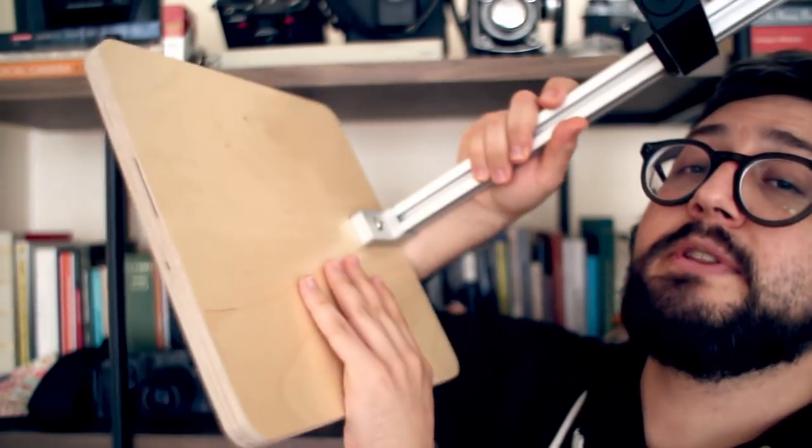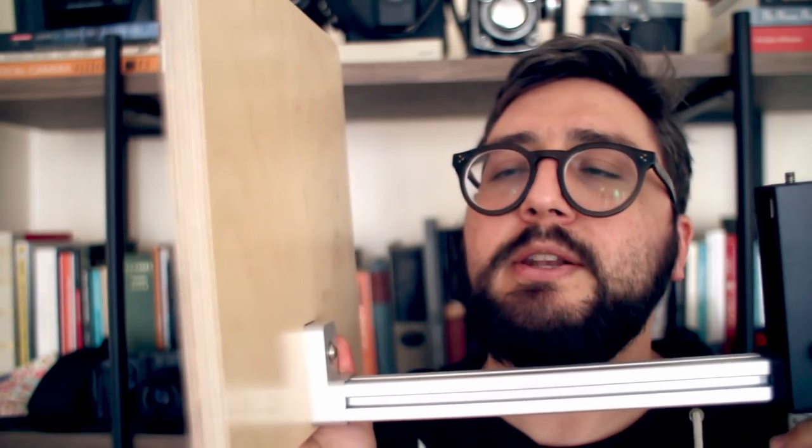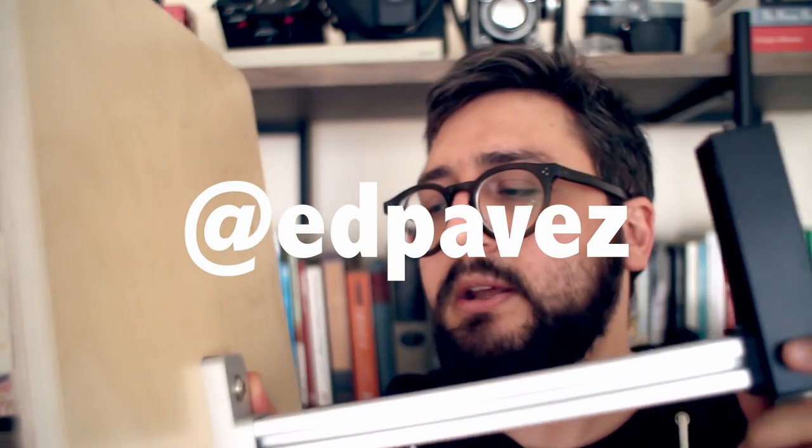The guys at Negative Supply also sent me an extra stand — sealed in its box, never opened — and that will go to one of you. I'm going to be giving away one of these stands. The contest will be a raffle on my Instagram at @EdPaves. You can follow me but it's not mandatory — I don't like those raffles where you have to follow accounts to participate. I want to give a big shout-out to the guys at Negative Supply for the 50% discount on their products.